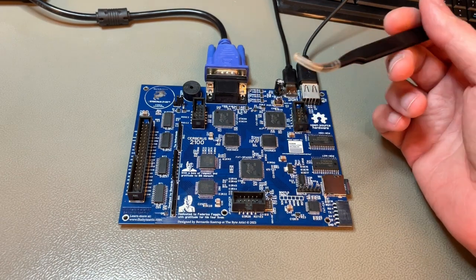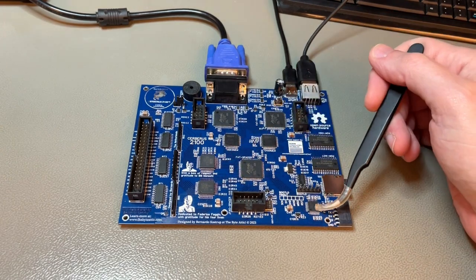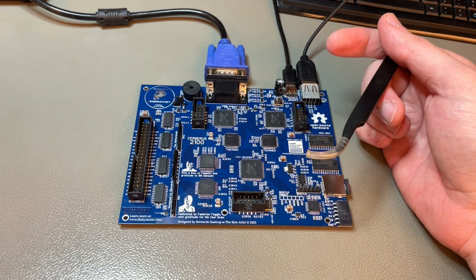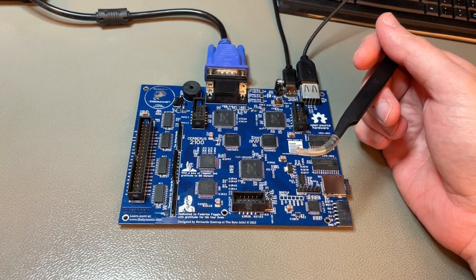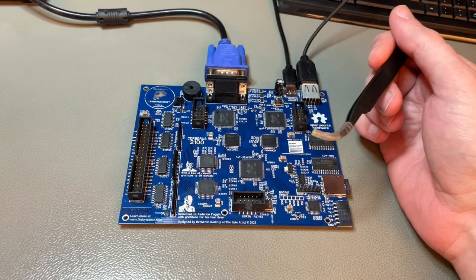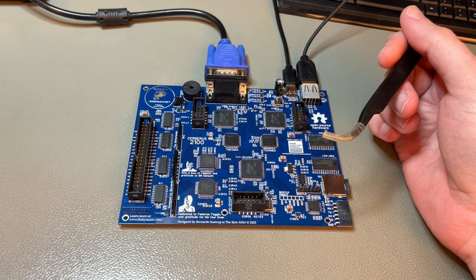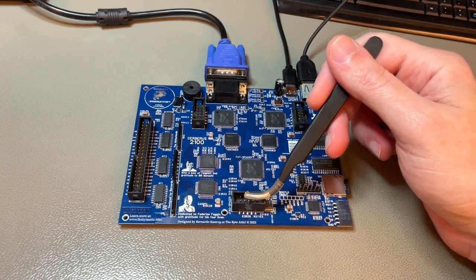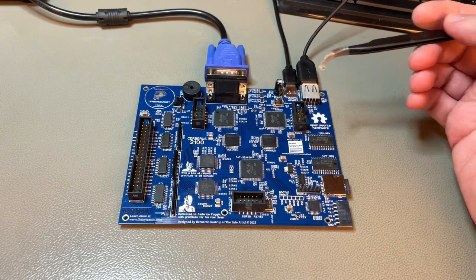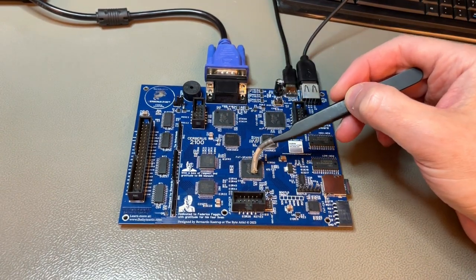There are two 32-kilobyte SRAM chips and two 2-kilobyte dual-ported RAM chips — 64 addressable kilobytes in total — all accessible from the expansion slot. The expansion slot doesn't need to be a passive circuit; it can be a microcontroller or even another CPU. I actually added one during testing, which I showed in a previous video linked in the description.